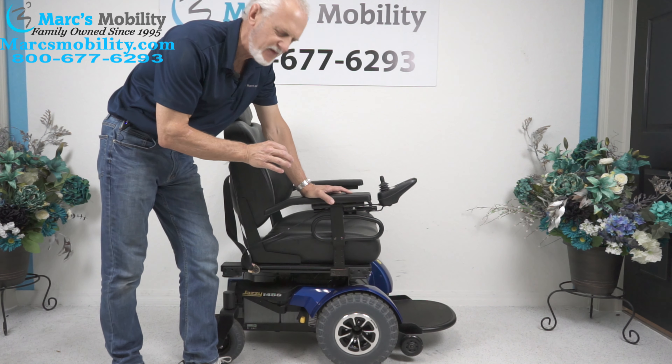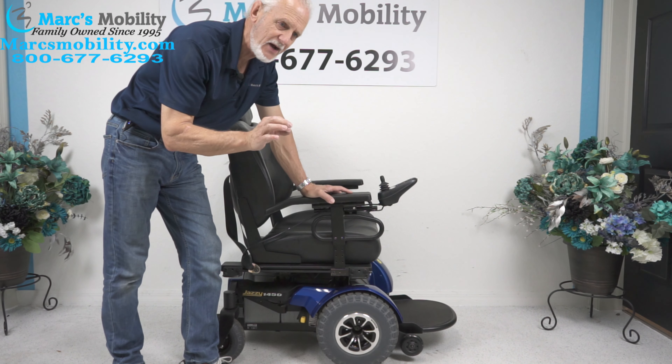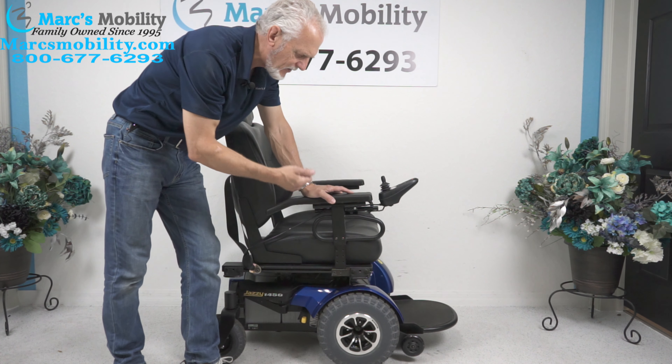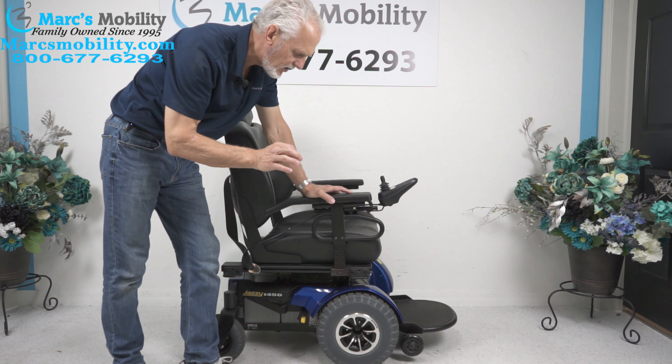This is the Jazzy 1450 Powerchair. This Powerchair has a 650 pound weight capability. It has huge motors and big fat wheels in front. This is built like a tank and you'll see why in a minute.